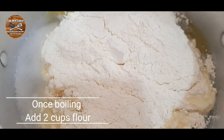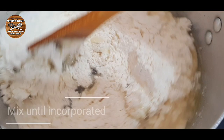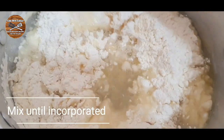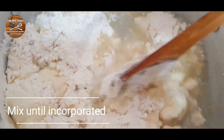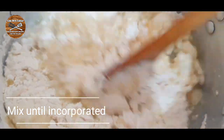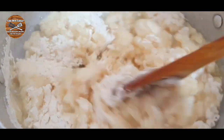When the water is boiling, we're gonna add 2 cups of flour. Just add the flour and then with your wooden spoon mix it all very nicely until it is nicely incorporated. Once incorporated, turn off the flame.